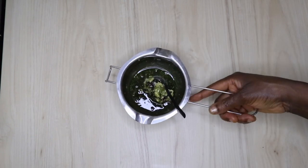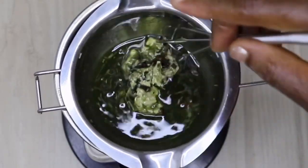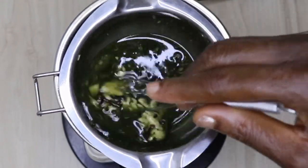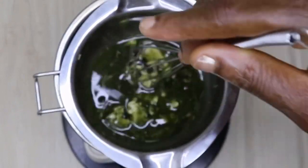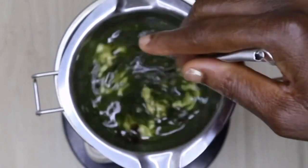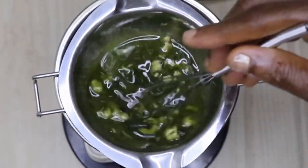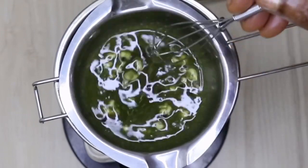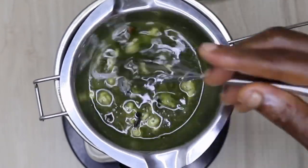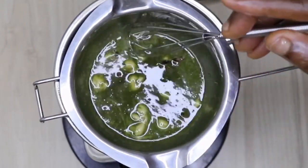After adding everything, I'm going to take it to my double boiling method to make everything infuse and work together. I'm going to infuse this for a maximum of 10 minutes, stirring it thoroughly to make sure everything melts together with the shea butter and all the herbs I've added.